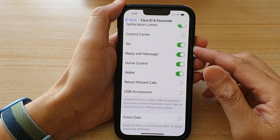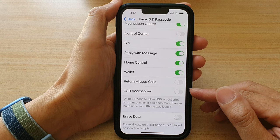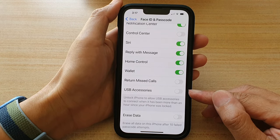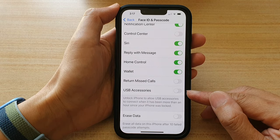Hey guys, in this video we're going to take a look at how you can enable or disable USB accessories to work on the lock screen on the iPhone 13, iPhone 13 Pro, Pro Max, or the mini.